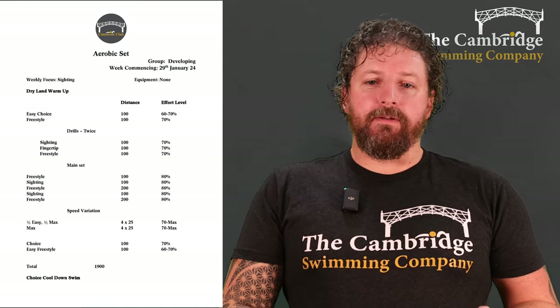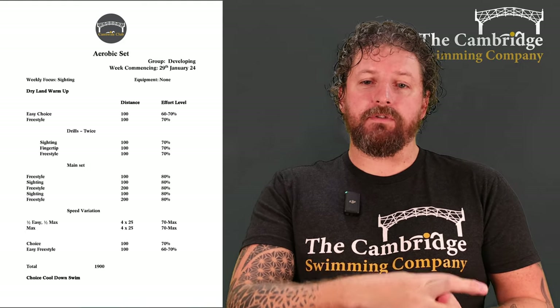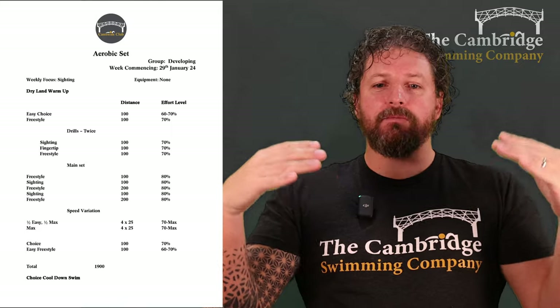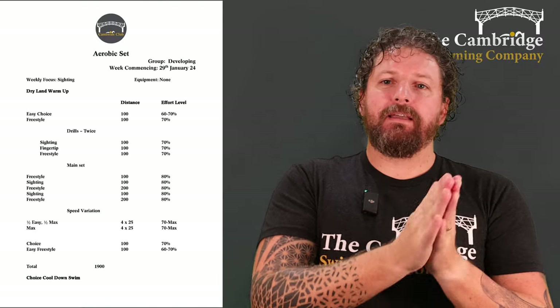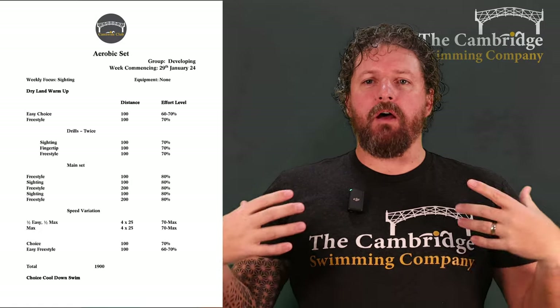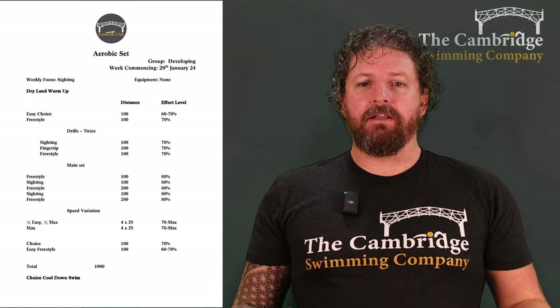So we're going to do 100 of freestyle, 100 of sighting, 200 freestyle, 100 of sighting, and then finishing off with 200 of freestyle. All of this is at 80%, so we've got that intensity a little bit more. And then normally that's where we would finish the set, but this week I want to add in some speed in this session — just two things really, mixes it up a little bit, gets the heart and the body really working hard for the end of this session.